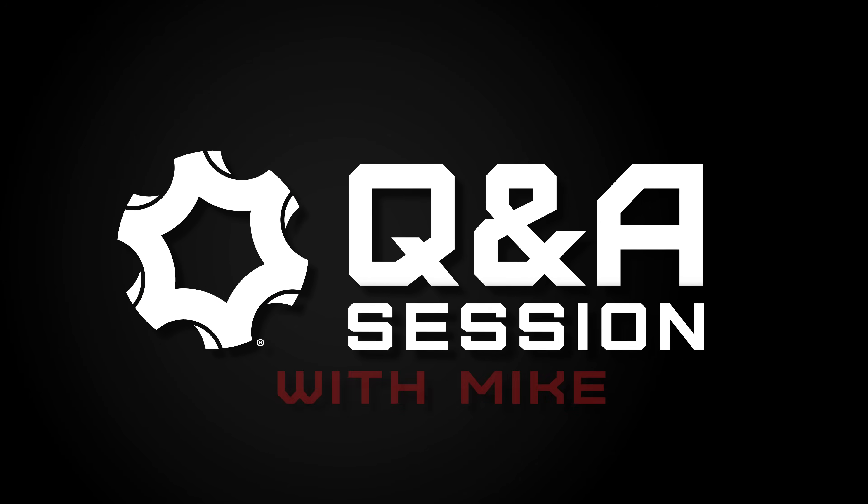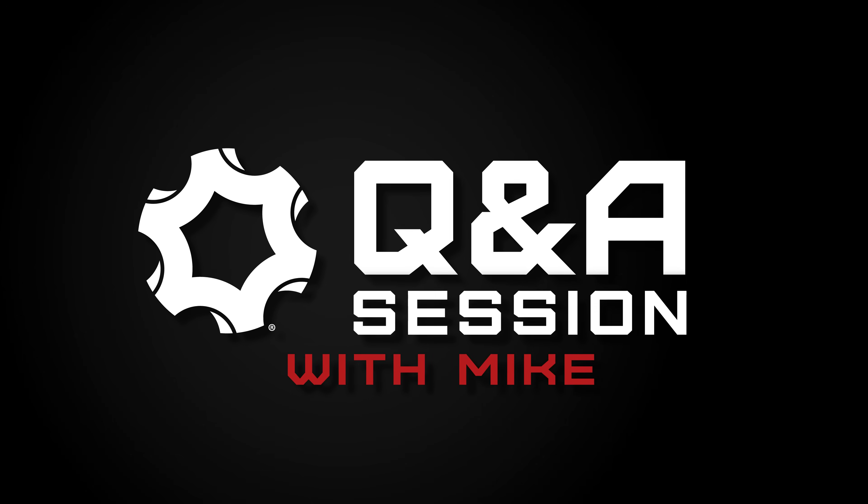A couple weeks ago we asked you guys to submit your questions about anything here, and you had a lot of questions regarding our Radio Delay Blowback operating system — whether it's .45, 10mm, .40, 9mm, MKG, MKGS, all those different platforms. So on this episode of Q&A, volume 3, we're going to go over everything Radio Delay Blowback. Hey everybody, Mike here with CMMG. Today I'm here to answer your questions, so without any further ado, let's dive right in.